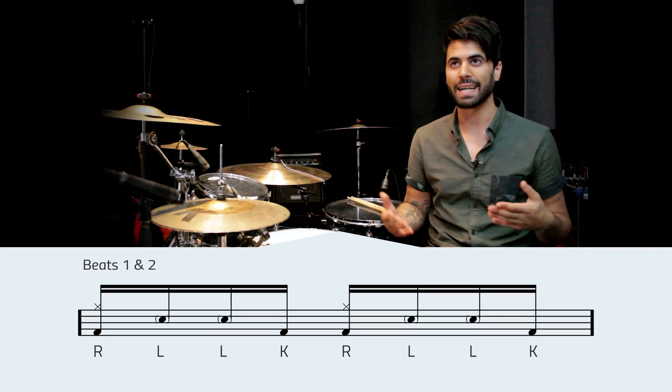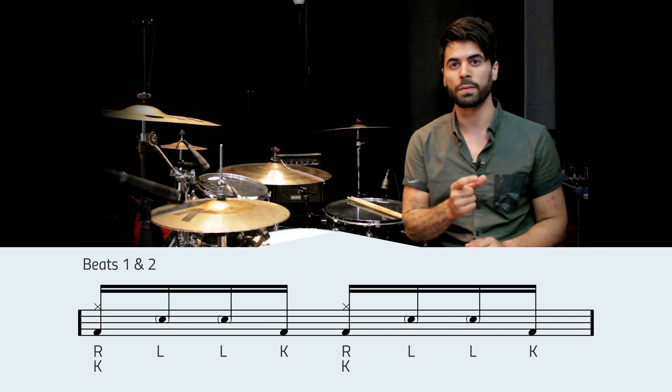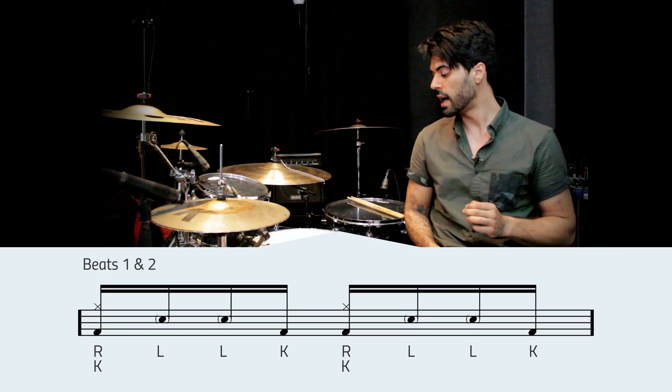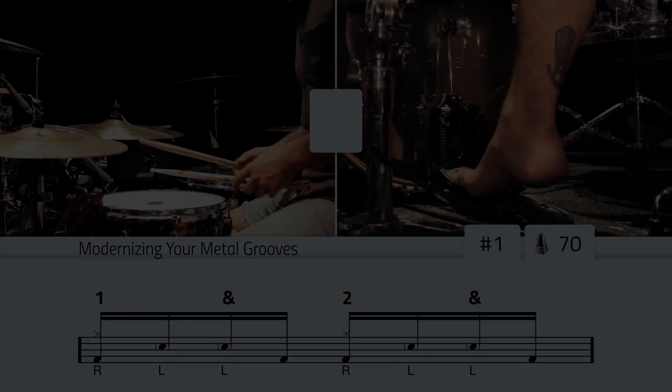The first thing we need to take a look at are beats one and two, because beats one and two are identical — it's the same exact set of four notes played two times. What we're playing in these two beats are: right, left, left, kick. Except the very first right hand also has a kick drum underneath it. So when we loop this around, we'll have right and a kick, left, left, kick — right and a kick, left, left, kick. Make sure you keep those left hand notes on the snare nice and quiet. We're going to put our right hand on the hi-hat right now. Let's get the notation up on the screen and we'll just try looping beats one and two over and over until we get the feel of that. Then we'll move on to beats three and four.